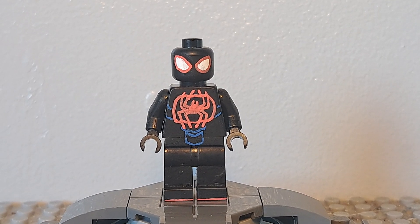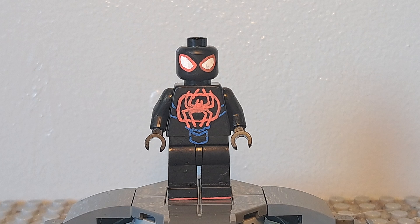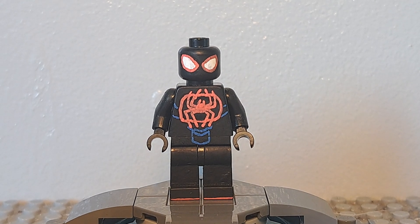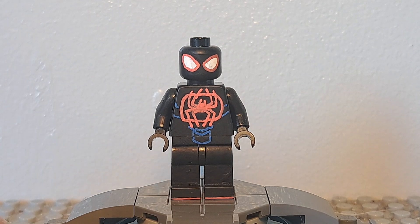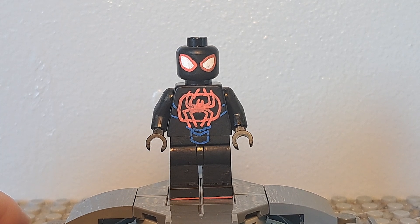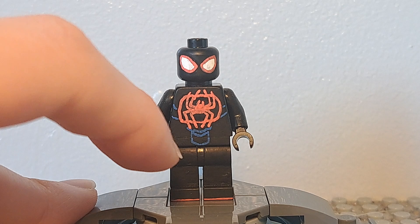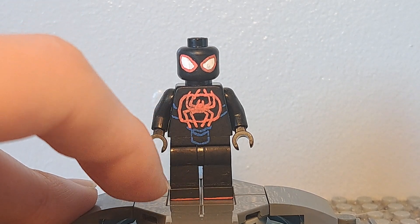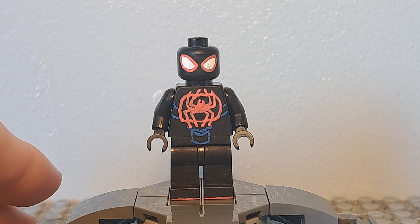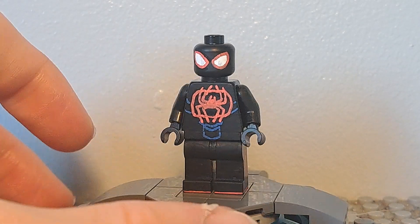This figure is a lot more simple than a lot of my other customs, but that doesn't mean it's bad. I think it's quite accurate to the movie — way more accurate than my last two versions. He's got his big red spider logo on his chest with the circle around it, and he's got these blue line details on his torso and on his hips, because he does have that in the movie, though it's kind of hard to see.